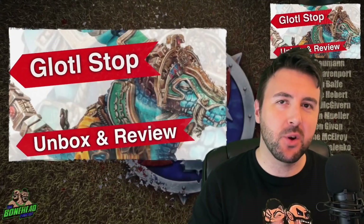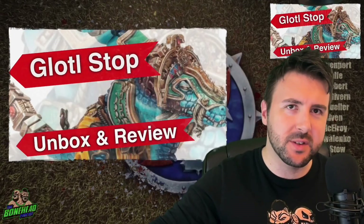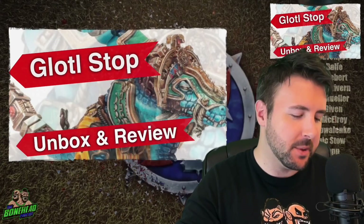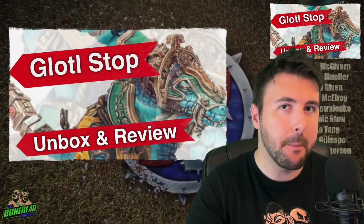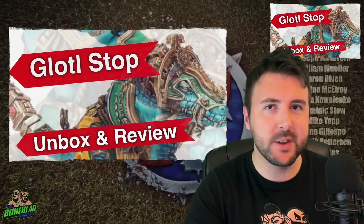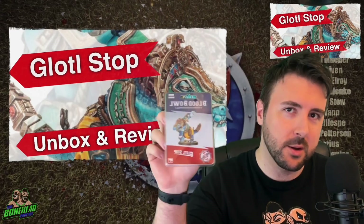Hey everybody, Ben here for the Voto Podcast and we've got a cool unbox and review for you today. It's a few weeks late because of holiday and tournaments and how long Forgeworld take to deliver stuff sometimes, but we're going to be having a look at the newest, biggest boy on the block — Glottal Stop.